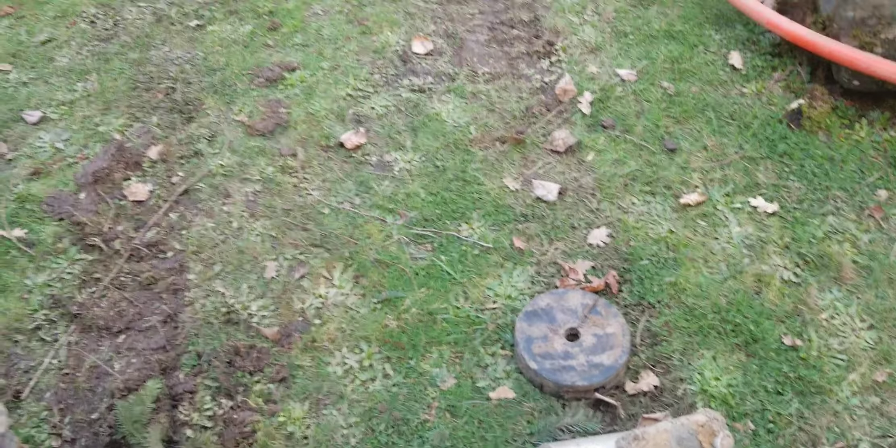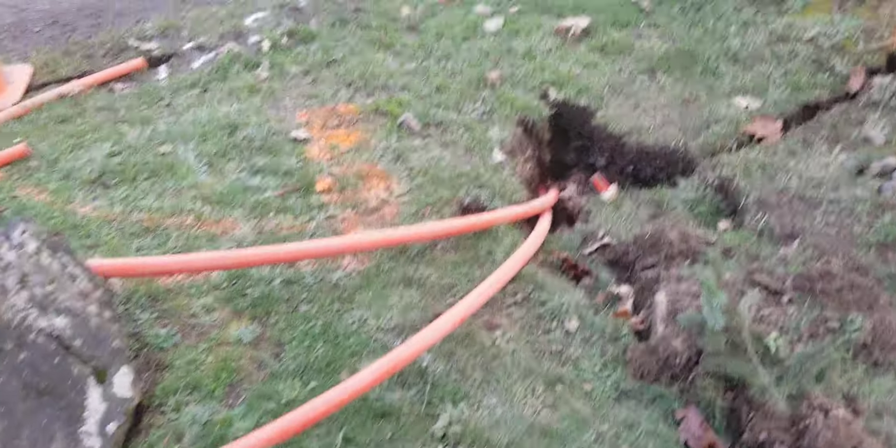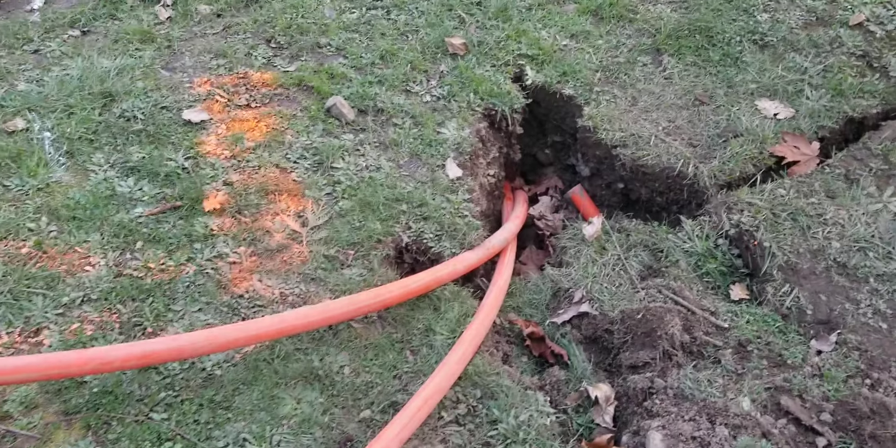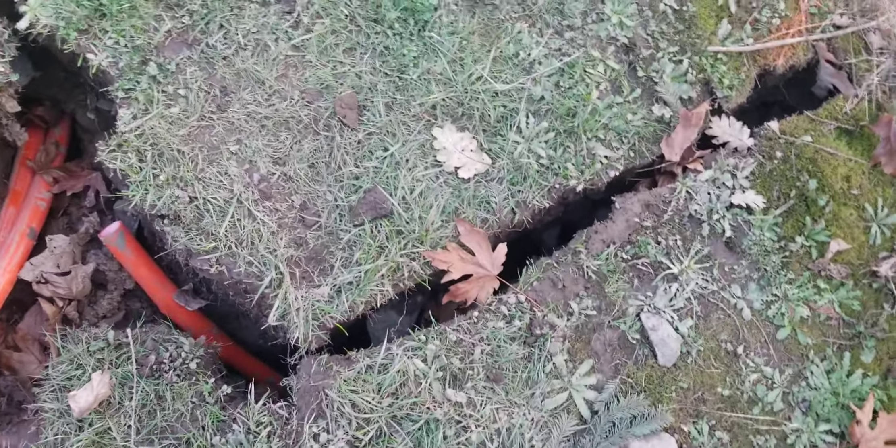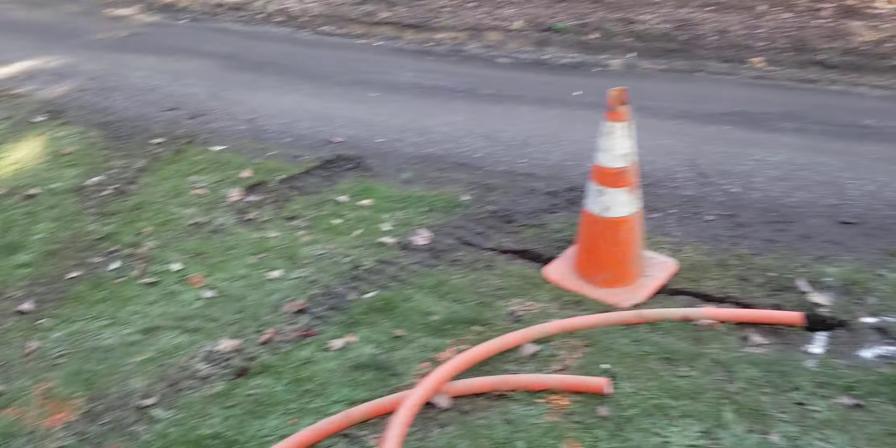The machine pushes the rod through and water blasts out the tip of the boring head, cutting the ground and building a tunnel. For example here, they didn't want to tear up this road, so they used a vacuum to find the existing phone line and another one over there, then bored underneath the road. You can't even tell they were there — this will all be covered.